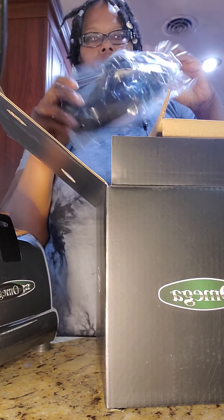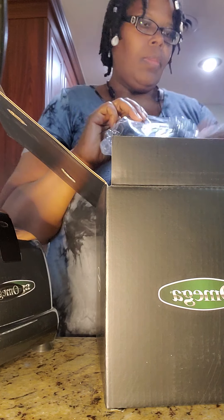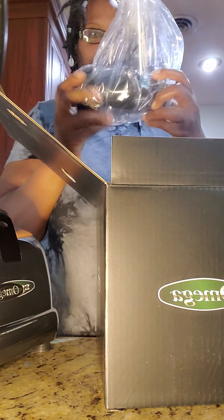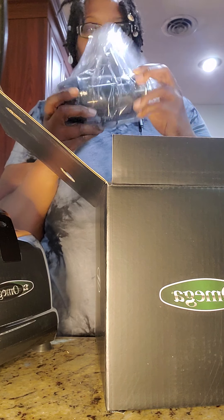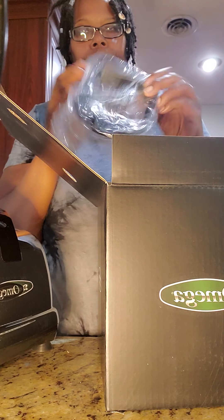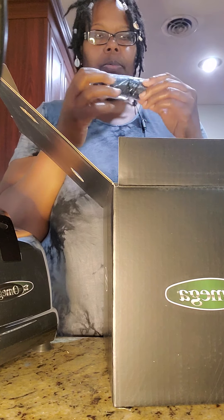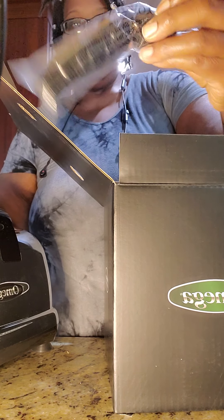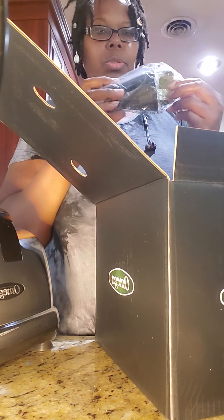Hey you guys, I hope all is well. I just bought a new juicer — the Omega J806 HDC. I mainly bought this to juice wheatgrass. I had a Champion juicer that I've had for about 12 years, I don't even know where it's at. I'm back on my wheatgrass thing, and I also want to juice grapes and different things.